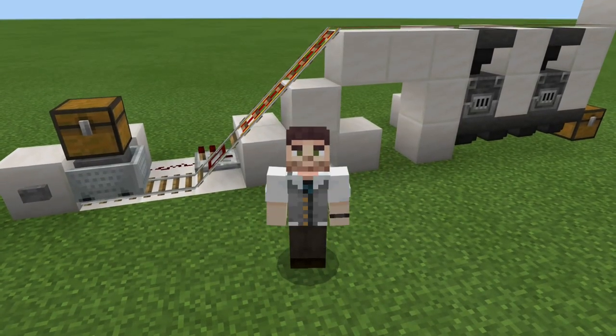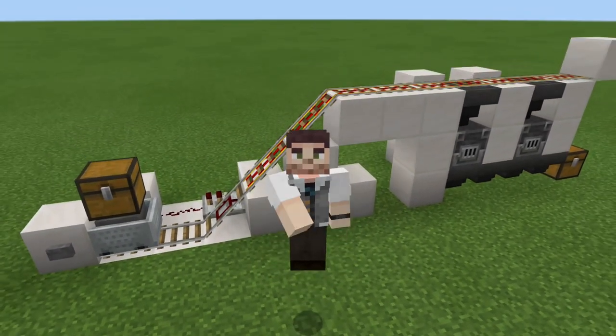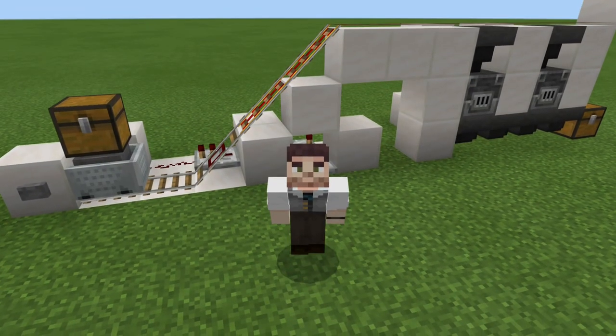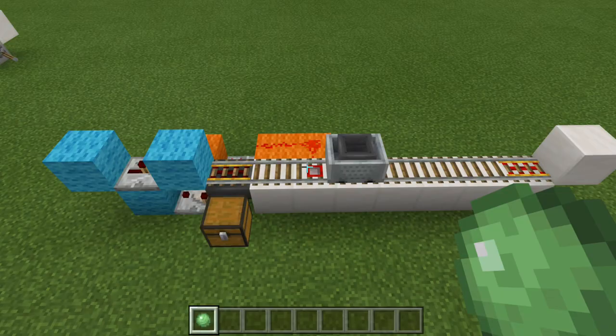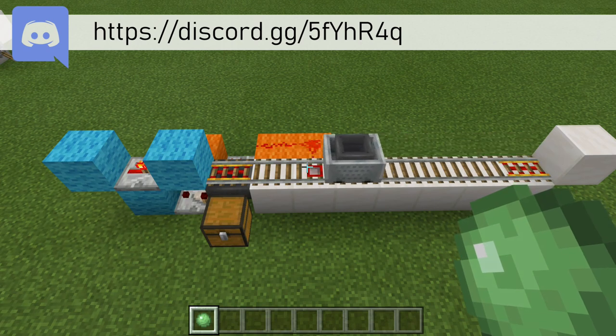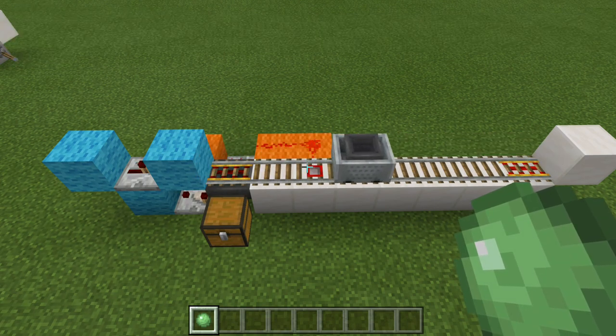Hello everybody, RopeFox here, and welcome back to another Minecraft Bedrock Edition Redstone Tutorial. In today's tutorial, I'll be showing you how to create a very simple minecart loader and unloader. I just want to say that the minecart loader and unloader we are making today is not the same one that I made in Truly Bedrock for the slime farm.